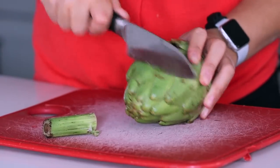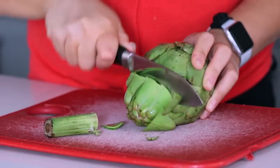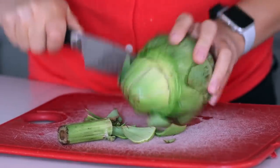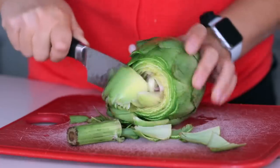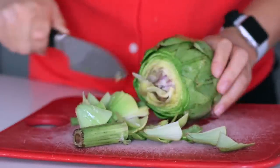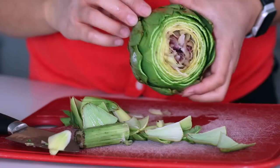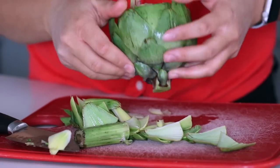Cutting the top quarter off helps to let it open up a little bit easier and makes it easier to cook inside when it doesn't have that top closing it off. Then I like to open it up with my fingers and spread it apart just a tiny bit, and then we're going to cut off some of those outer leaves.